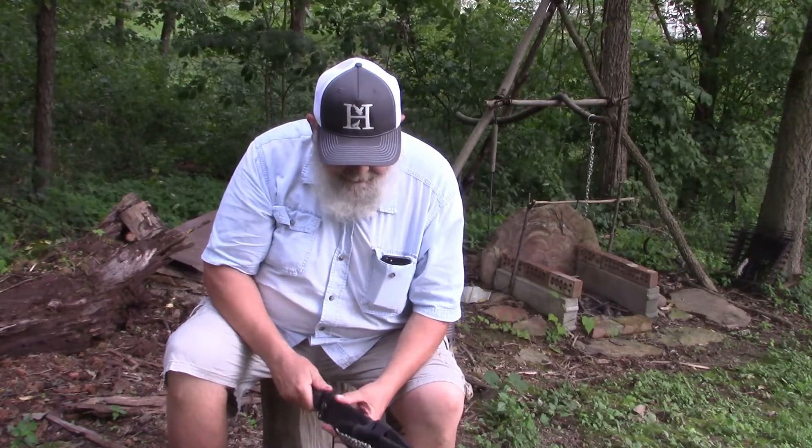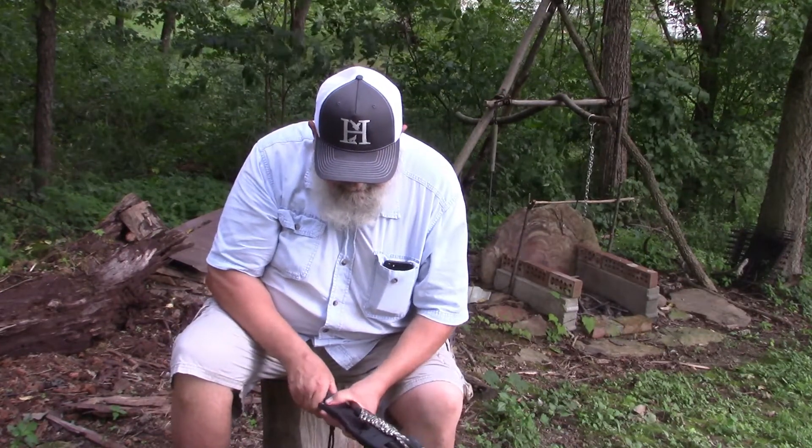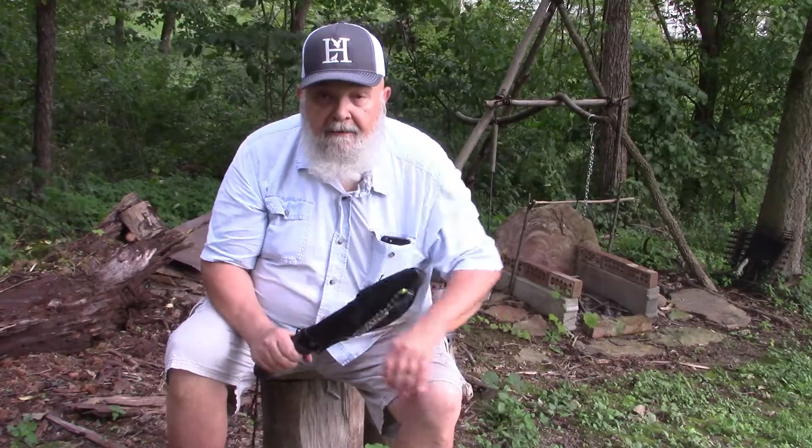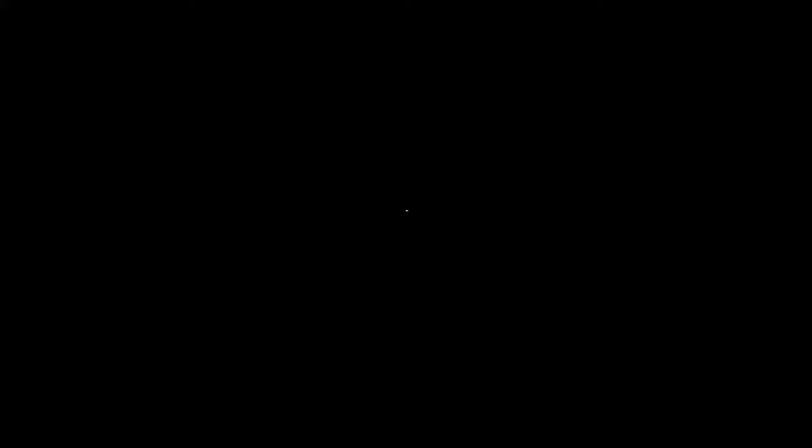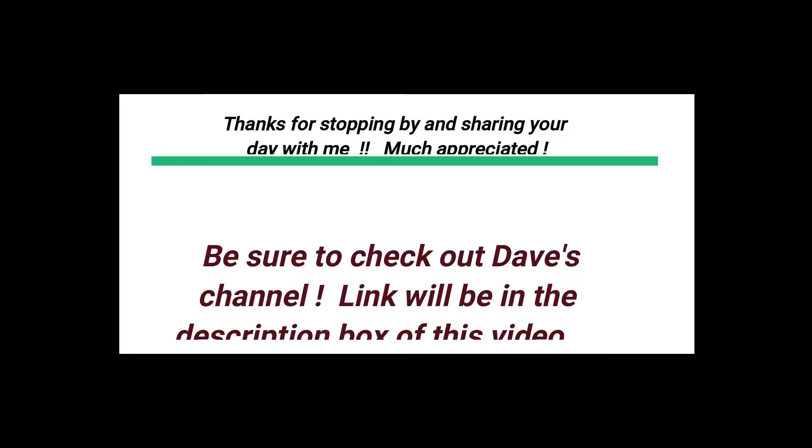That's all. I just kind of wanted to show you my only good big knife. That's about it. You all take care, be kind to one another. See you soon.